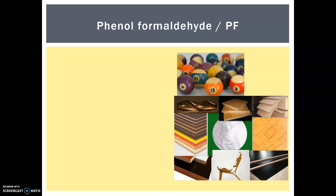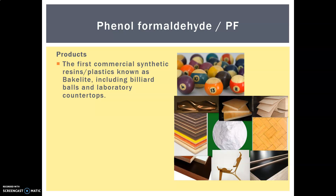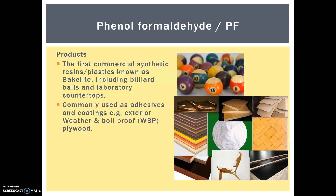Our next one is phenol formaldehyde. This was the first commercial synthetic plastic, known as Bakelite. It was first invented to replace billiard balls that were made from ivory, which was depleting the elephant population. There was a real need for these billiard-style balls to be created with the same sort of density and properties. It has a slightly off-white color, and if you ever see an old dial telephone from the 1950s and 60s, that's almost always made from Bakelite. It's also used for laboratory countertops.